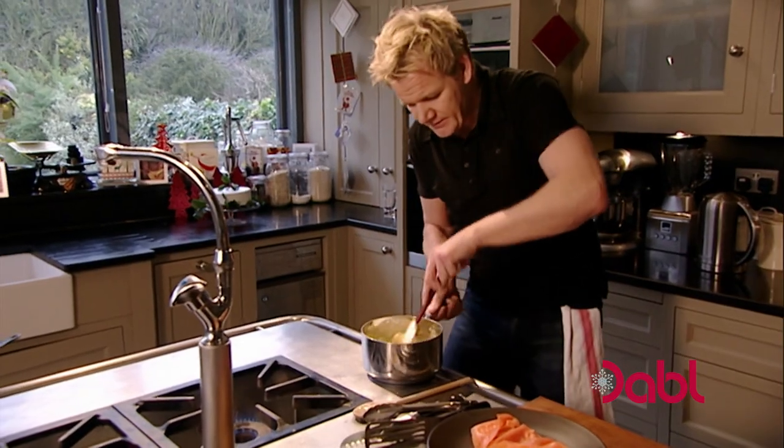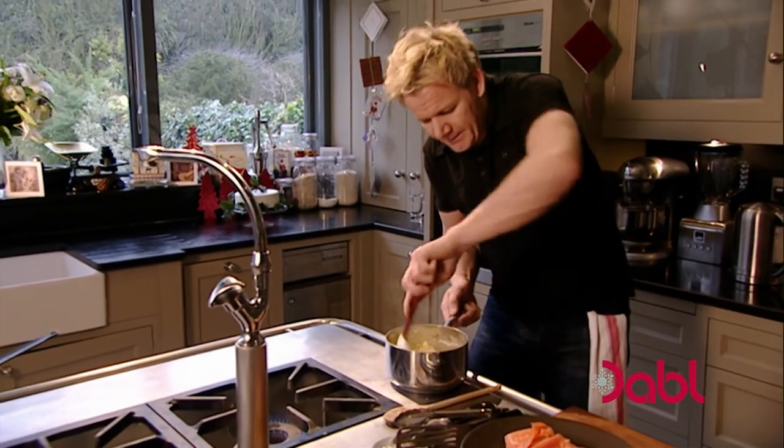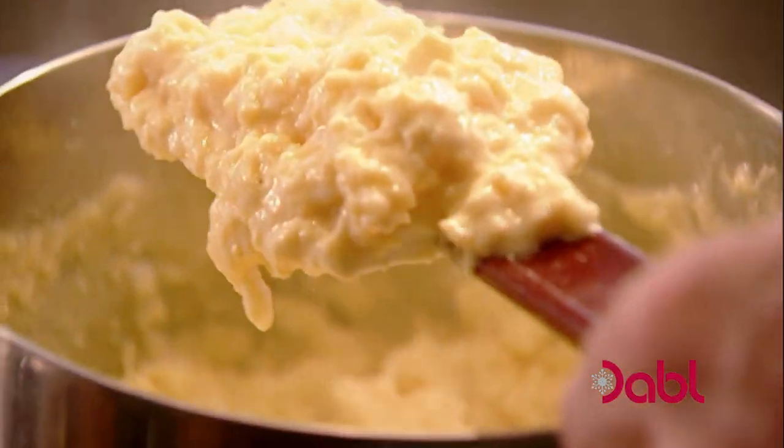Cream in, and then fold that in there. Keep that off the heat. Look at it — look at that colour. Beautiful. And then, finally, some fresh chives.